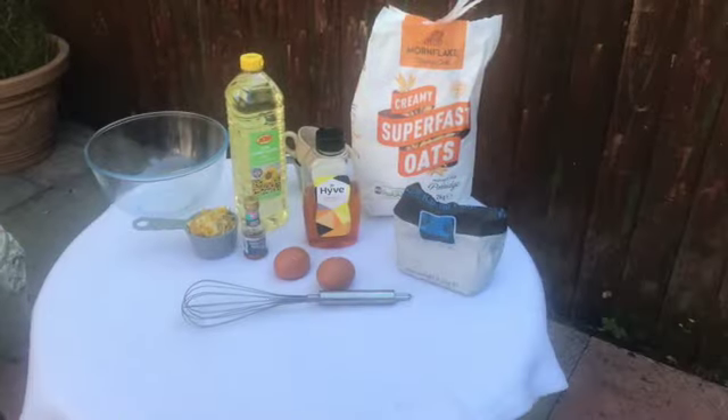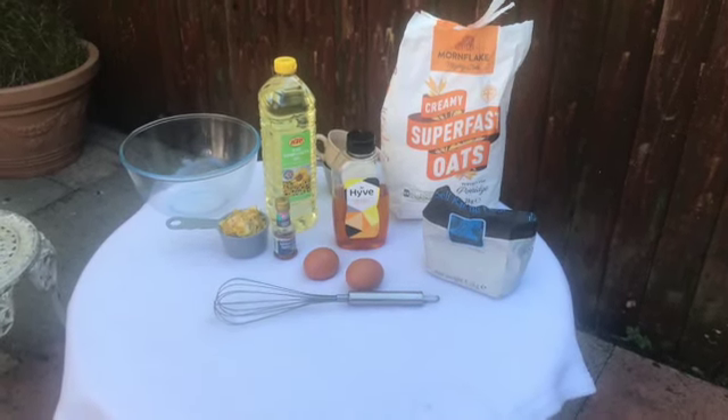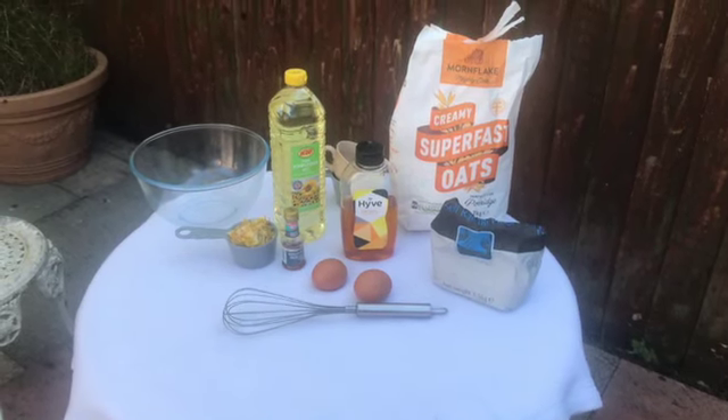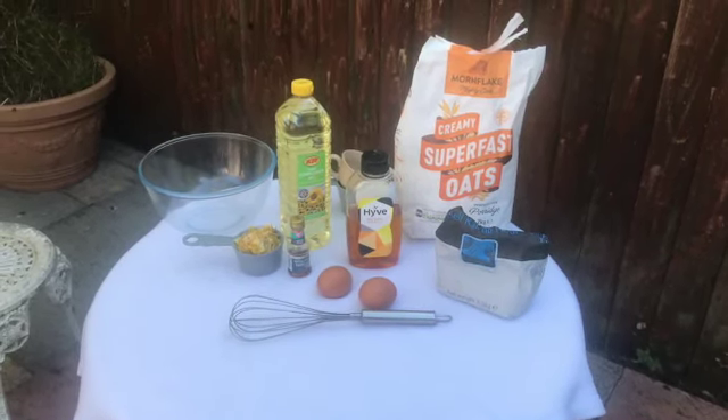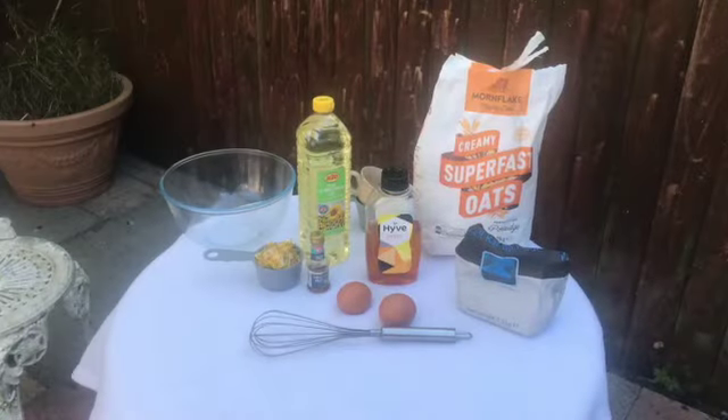Now we're going to look at the ingredients you need for the dandelion cookies. Obviously half a cup of dandelions. Also: flour, oats, honey, two eggs, vanilla essence, and vegetable oil. You'll also need a whisk and a bowl.